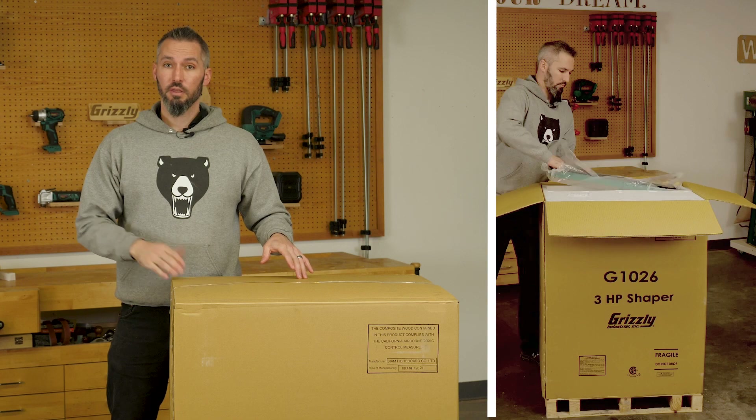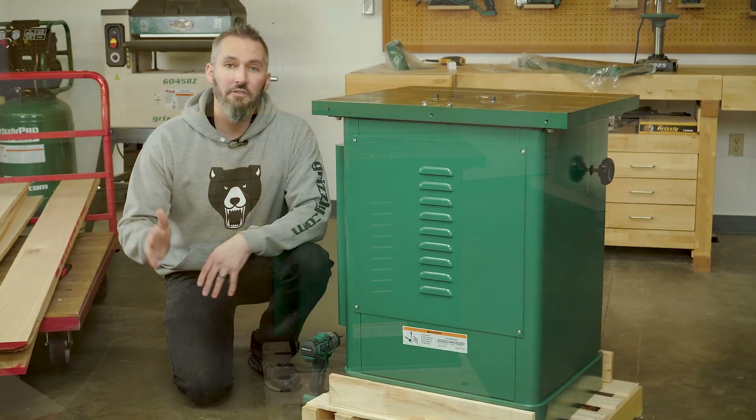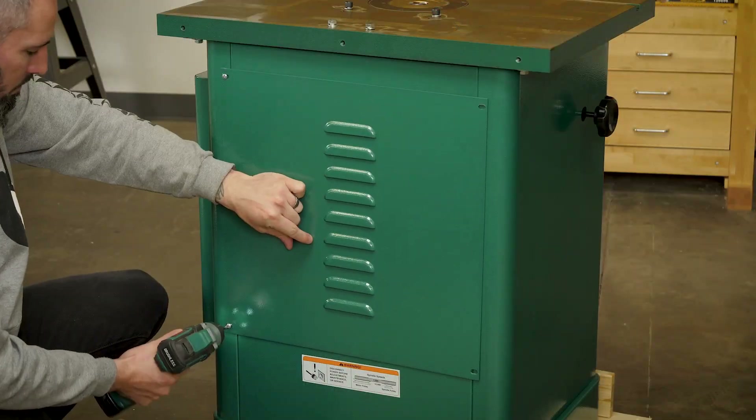Inside the crate you'll find the shaper, the magnetic switch, and the forward and reverse switch. With everything uncrated we're looking really good.